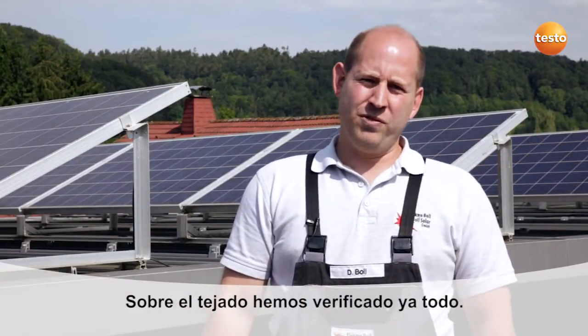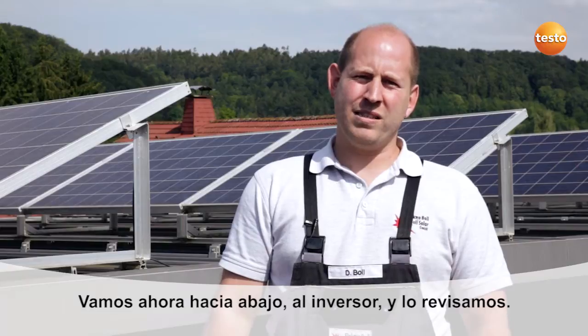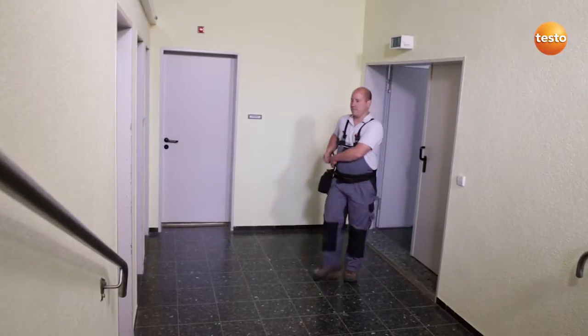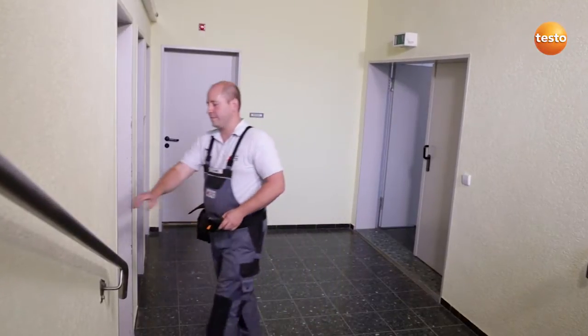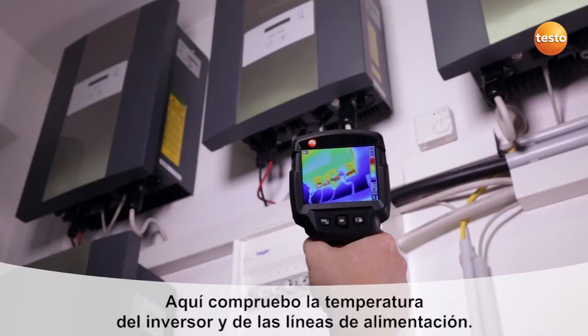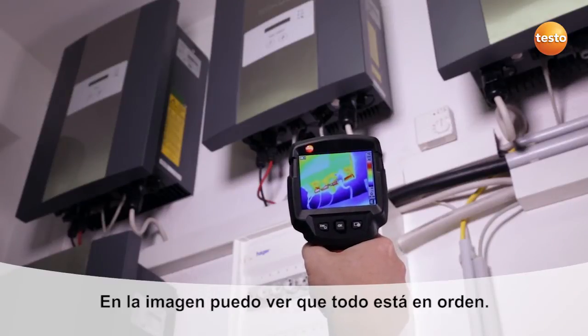We've now checked everything on the roof. We're now going to go down and check the power inverters. Here I'm testing the temperature of the power inverter and the connection cables. I can see in the image that everything's fine.